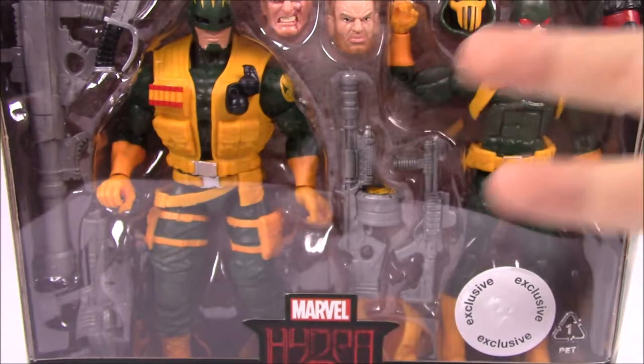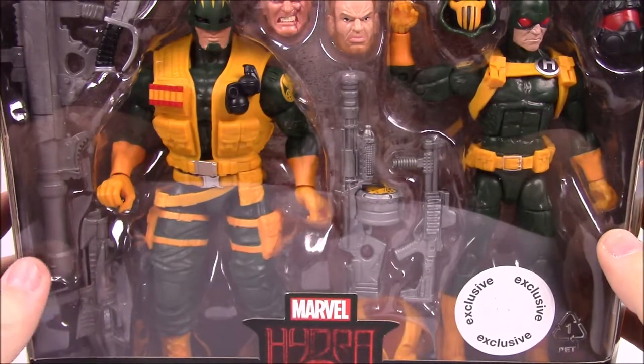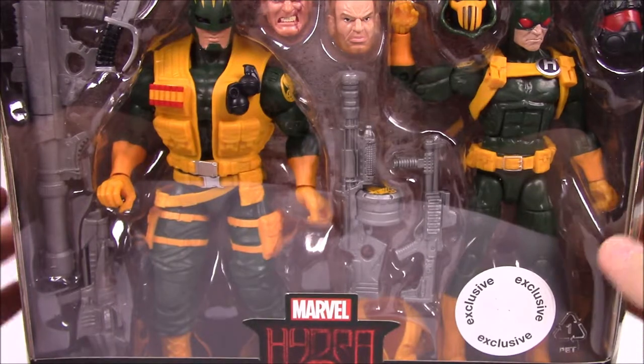What is going on guys? Austin Richo here. Today we're doing more Marvel Legends and this time we have a couple two-pack sets here.